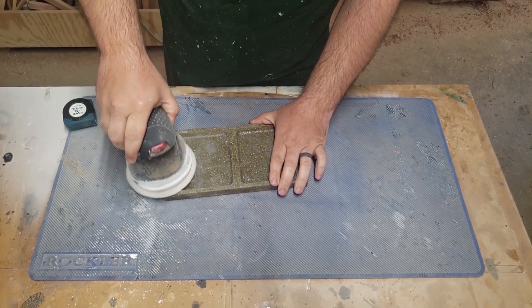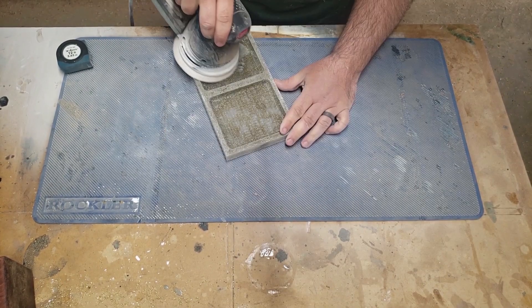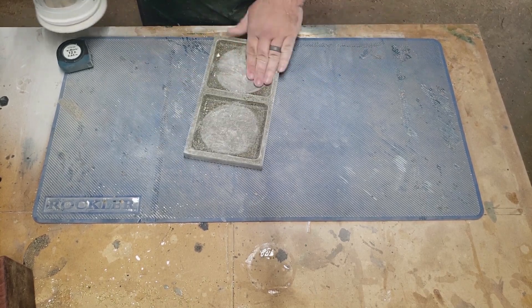Now for the exciting part — sanding. Not really, but there was a lot of sanding involved. I started with 80 grit and then the final sanding was with 120 grit.